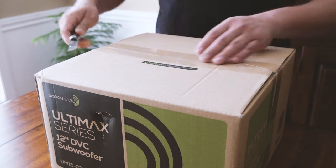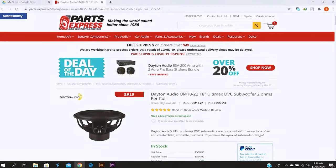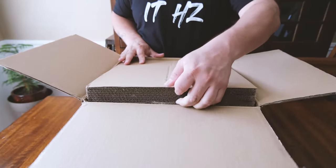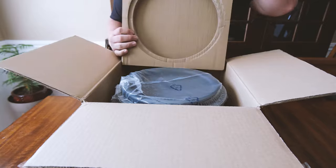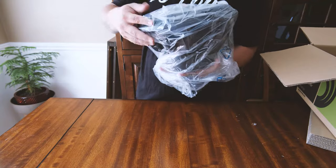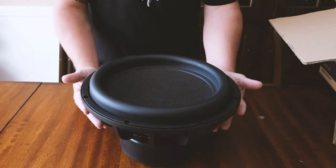For this build, I decided to go with the Dayton Audio Ultimax 12-inch Subwoofer from Parts Express. As you can see, it came packaged very nicely — nice and cozy inside all that cardboard, and it was legitimately heavy. As I unpackaged it, I noticed that it looked extremely nice. That carbon fiber dust cap was gorgeous.